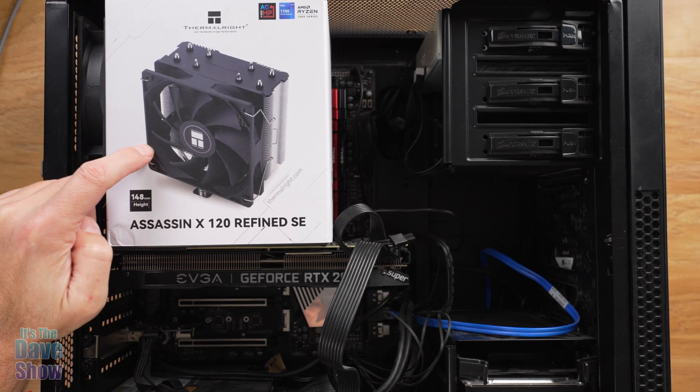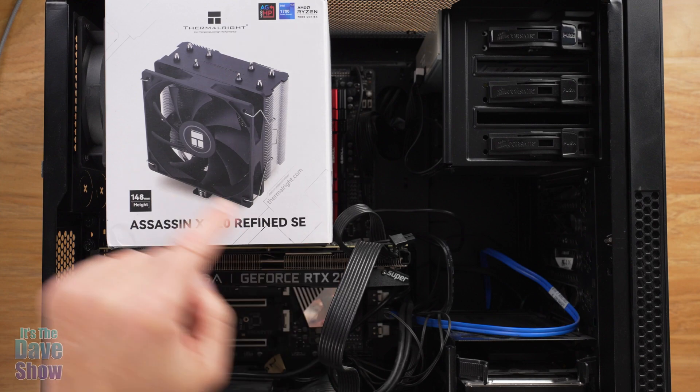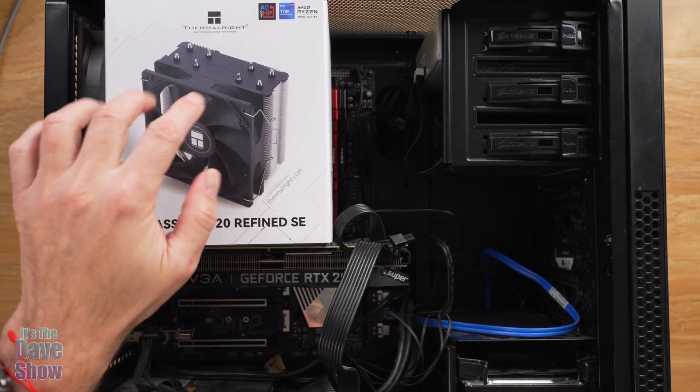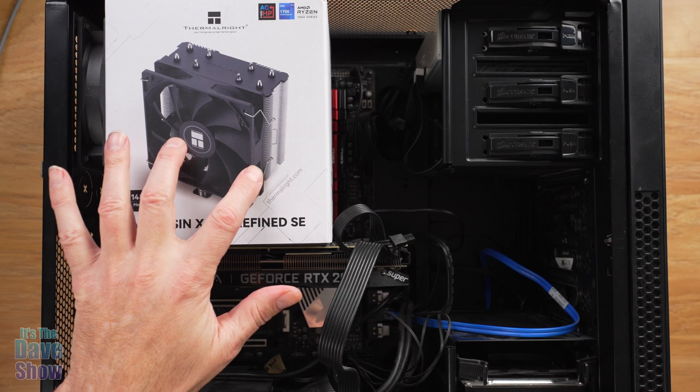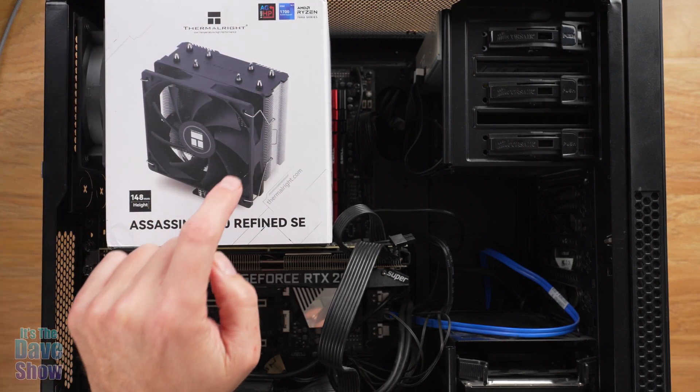Today I want to talk about the Thermal-Rite Assassin X120 ReFind SE. It's a heat sink for your CPU — it gives you a radiator and a fan. They do also make one that has two radiators and fans, but I don't think I have enough room in my case for that, so I'm going to try this one.